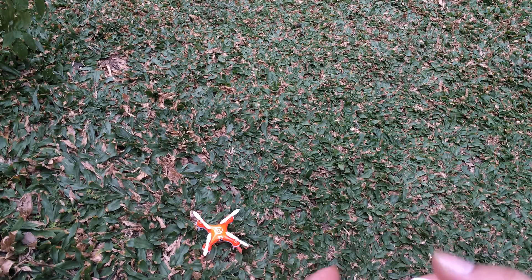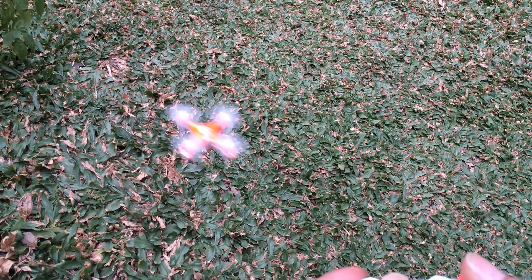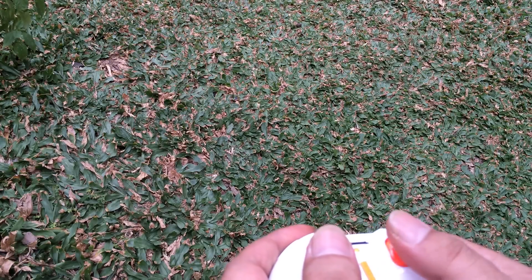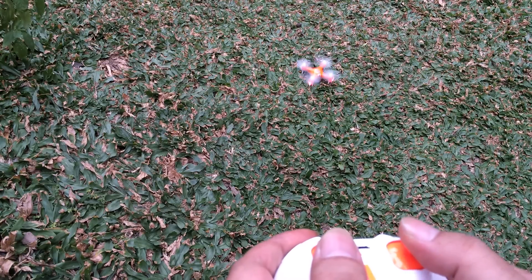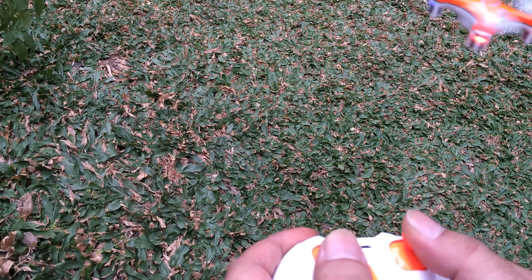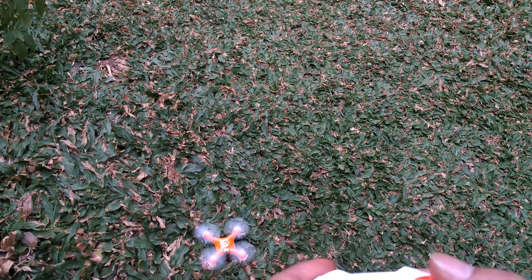Let's demonstrate the controls a bit more. Look at my right thumb: left tilt, right tilt, forward, backwards. As you can see, it's not got a lot of leeway in either direction.